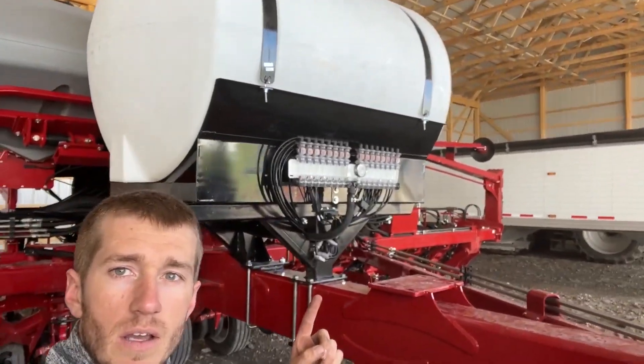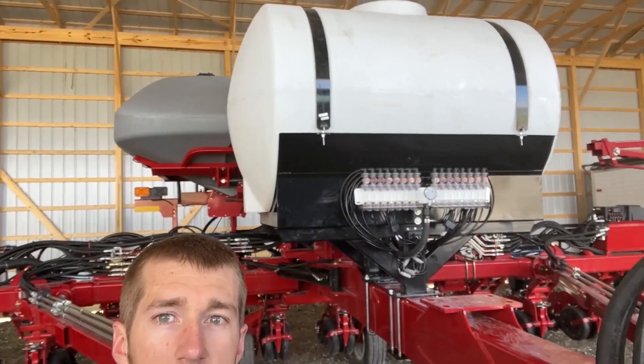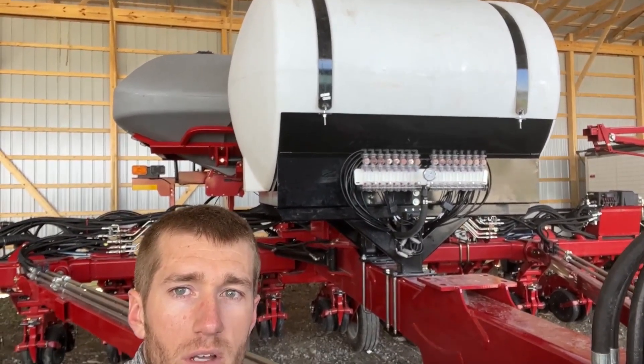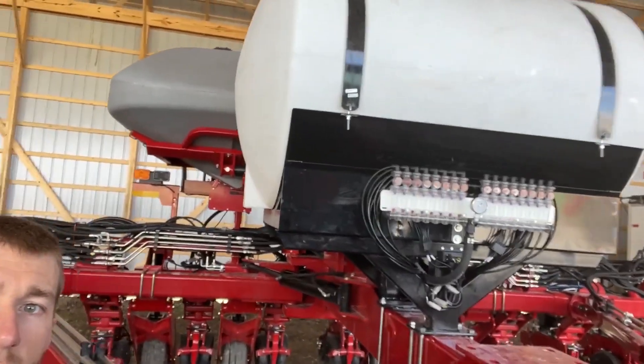Some things that we did here — we put a 500-gallon tank right there on the center beam. On these cases, they've got to be turned crossways, of course. You can see we've got the Wilger flow monitors up there.